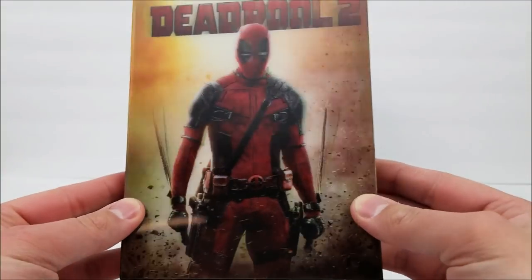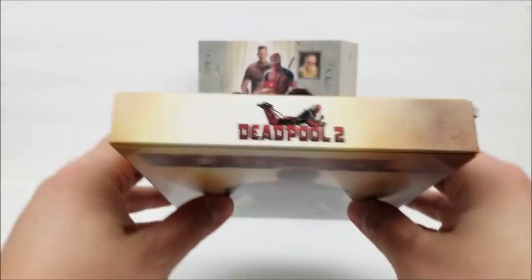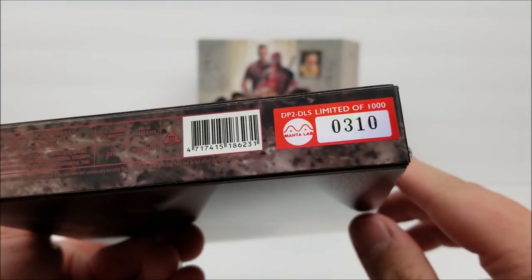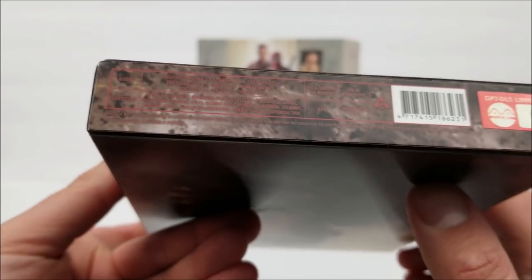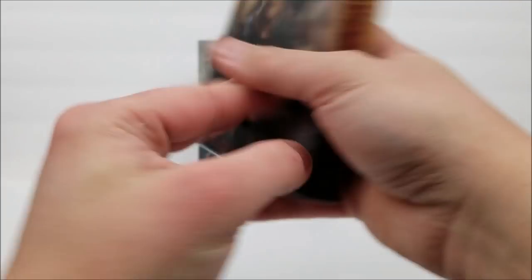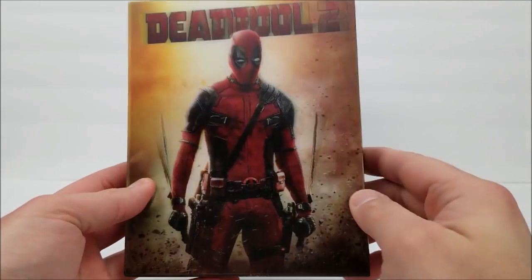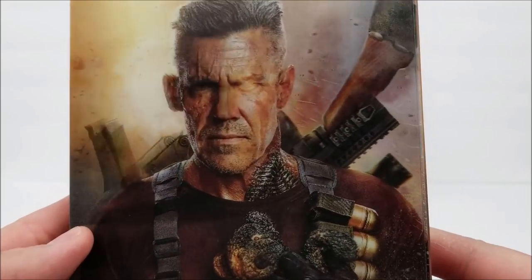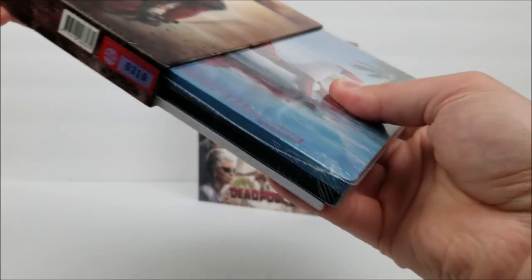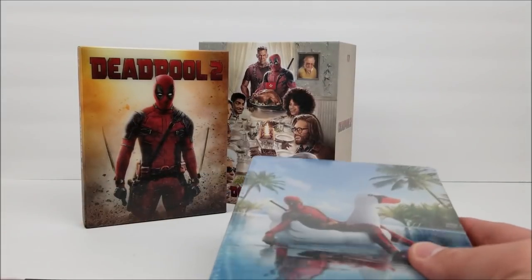At the bottom it says limited to 1000, this is number 310, with your audio and subtitle info. The lenticular cover on the front moves side to side — this one is a lot better. On the back Cable, Deadpool on the front. The double lenticular slip looks very nice inside. You also get the same exact 36-page book we just saw — exact same pages, so you're tripling up on this if you have all three.